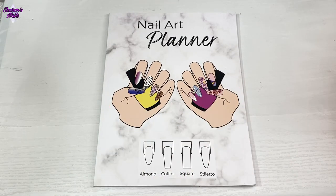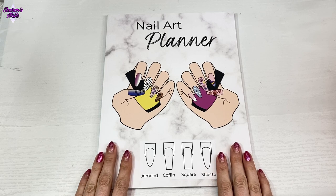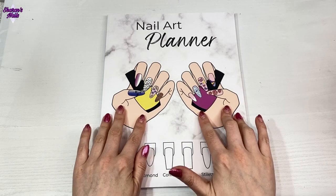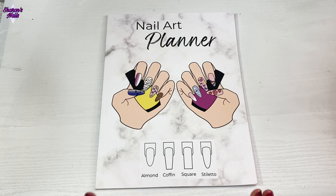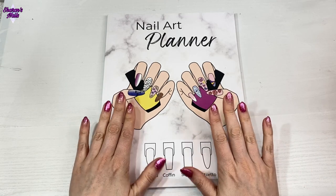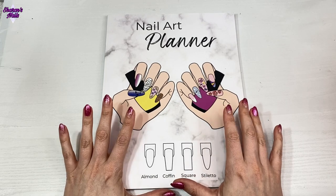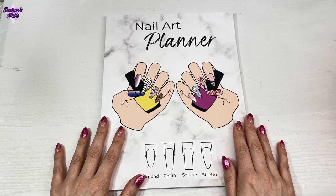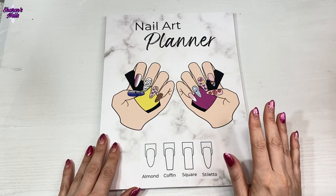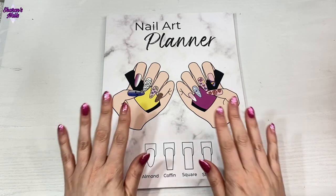Hello everyone and welcome back to another video. I've got something really exciting today - I've wanted to show you this for ages and now it's finally here. They're all finished and they're all up and I can show you. So let's take a look at what this is - you can probably already see from the cover. This is a nail art planner for almond, coffin, square, and stiletto shapes. This is from Amazon and I've designed this myself - it's on sale from me through Amazon, and it gets printed by Amazon and sent off to all the various countries where it's available.